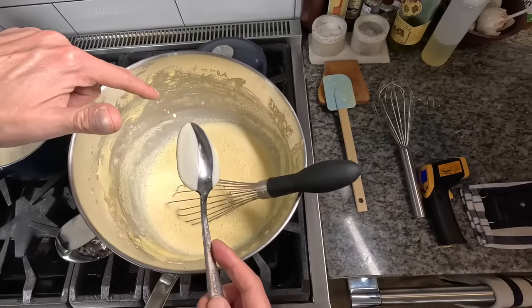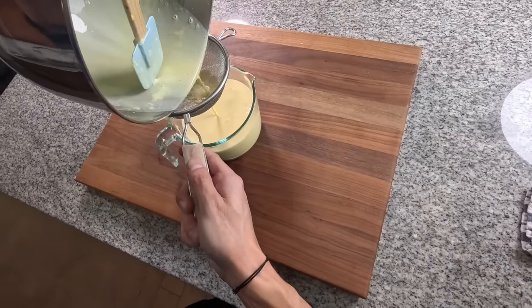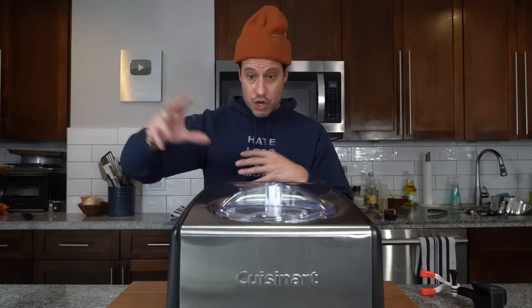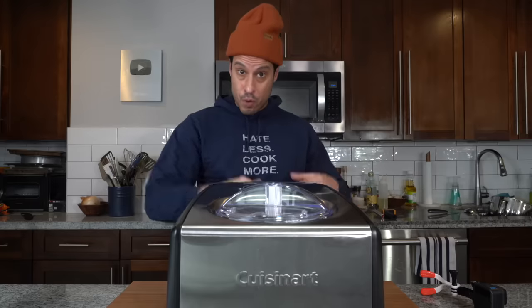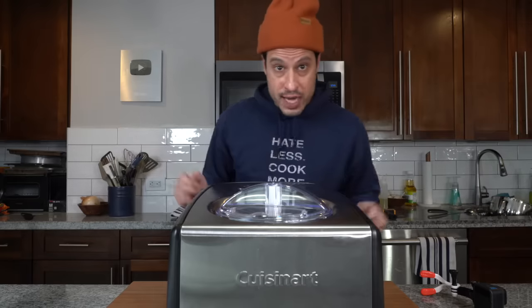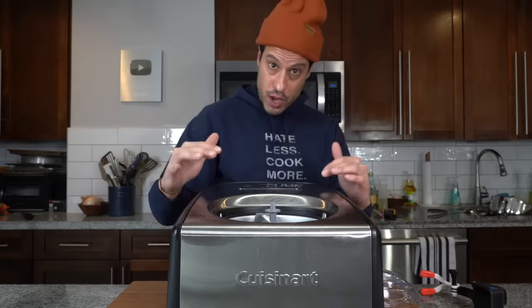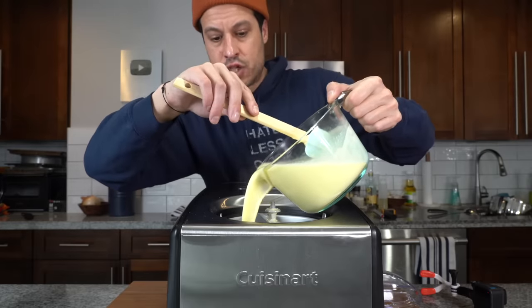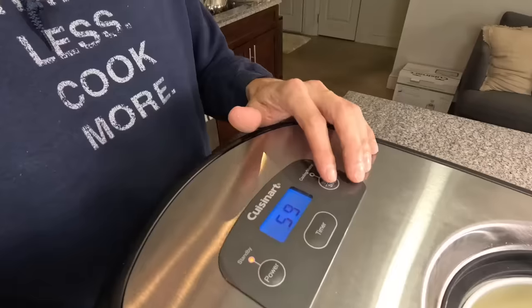Strain that into a bowl to catch any little cooked egg bits, and then we're ready to make the ice cream. I have a compression ice cream machine, which means like a commercial ice cream maker, you don't need to freeze the container before you make the ice cream — what's inside will do all the freezing. So we can add this right into the ice cream maker and it's going to chill it down quickly. My machine has an ice cream paddle and a gelato paddle, so I'm using the gelato paddle. I'm going to let that go for about an hour.